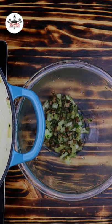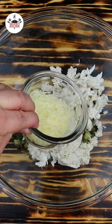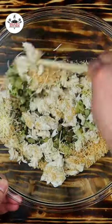Transfer the mixture into a mixing bowl and let it cool off. Add in 8 ounces of crab meat, three-quarters of a cup of sweet cheese, and half a cup of Italian-style breadcrumbs. Now mix and combine.